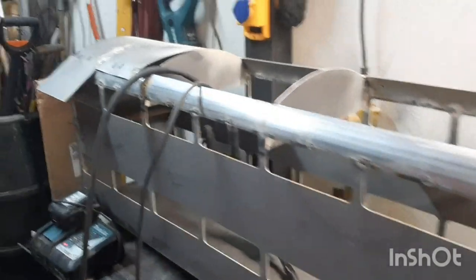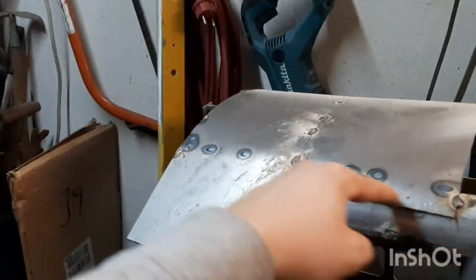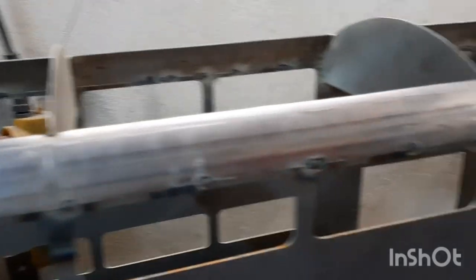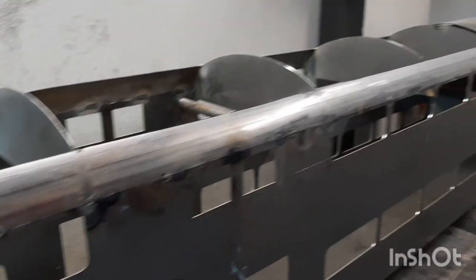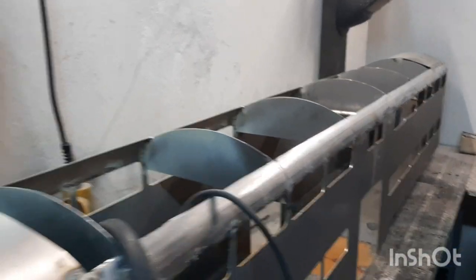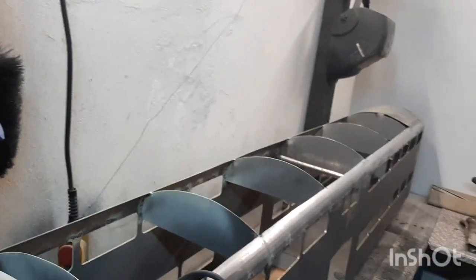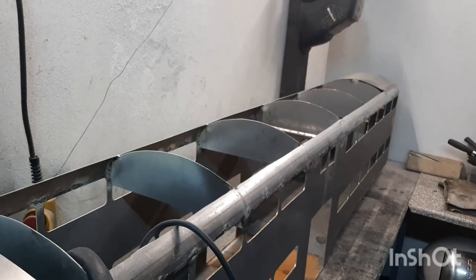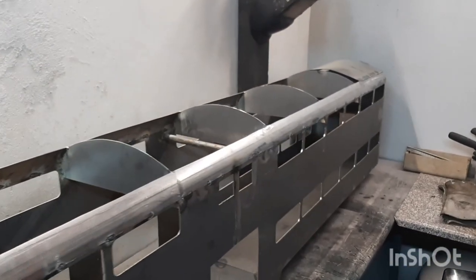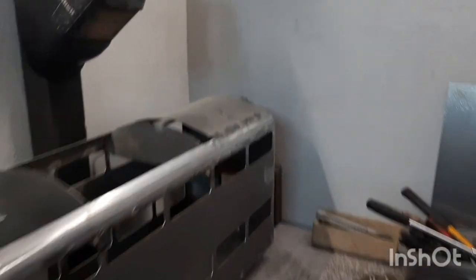Next thing will be to finish this side, cleaning up these welding spots right there. And then making an extra roof part that goes onto the open top here, so you can open the car and put something in it, or repair something, just to get a hand on it.